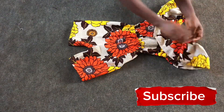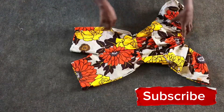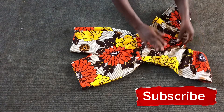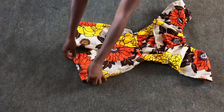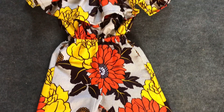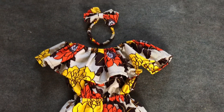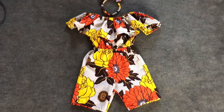You can choose to fix a zip — that would also be cool — or close it without fixing a zip. I created a beautiful band attached to it. This is the final look after everything. See you all in our next video!